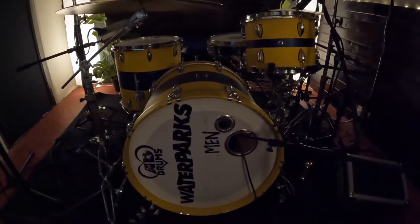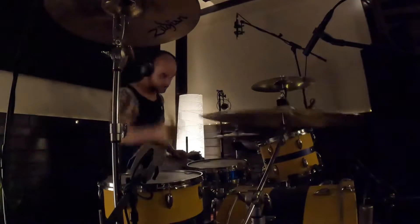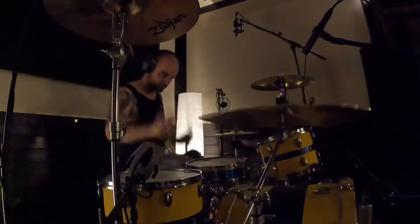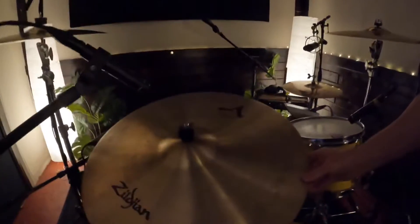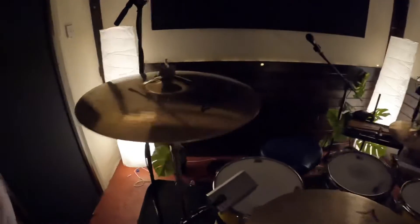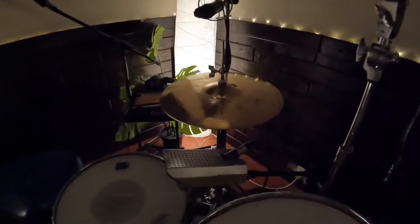Really rad drum kit. I'm using custom-made Zoom engines on the whole kit. I've got a 23-inch suite ride, an 18-inch projection crash and an 18-inch fast crash, alongside a 14-inch hi-hat.